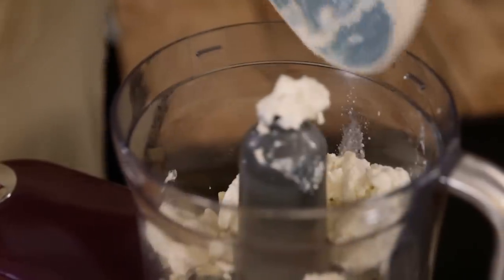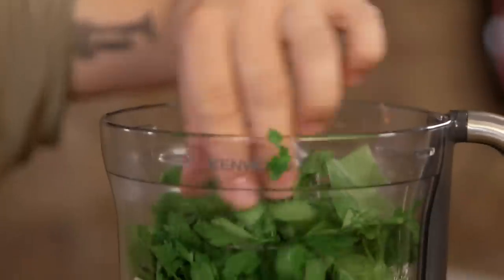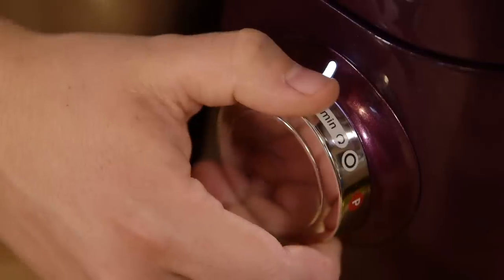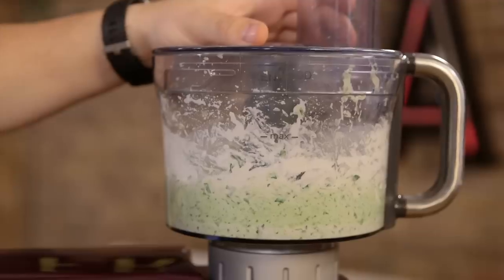Cheat number three. We could go to all the effort of making a beautiful bechamel sauce, but who's got time for that? We're going to make a herby ricotta instead. Into our food processor with a knife blade, we're going to add ricotta, parmesan, basil, and some parsley, and blitz it all up until there's no lumps of parmesan left and the herbs have made the ricotta a lovely sort of green colour.